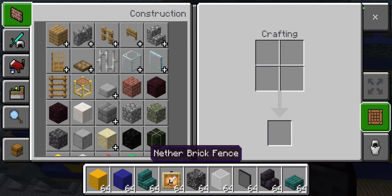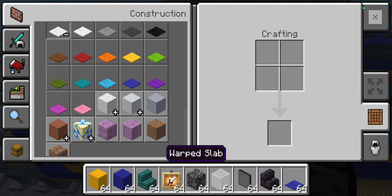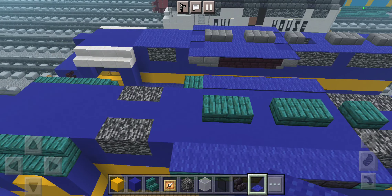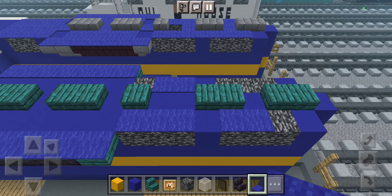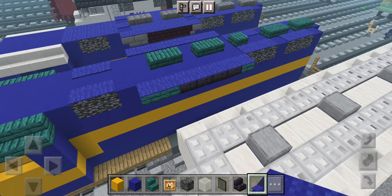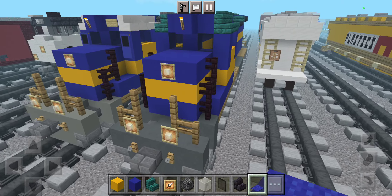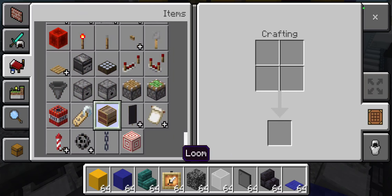Now let's take a row of blue carpet to cover the stairs and the bedrocks, just like that. Now let's start making our banners.